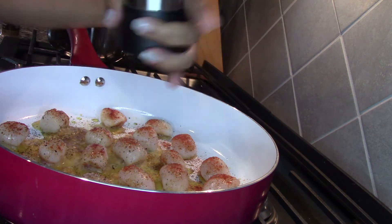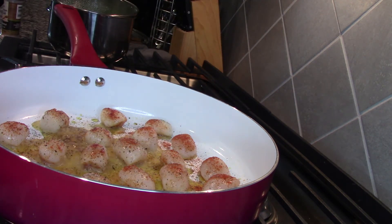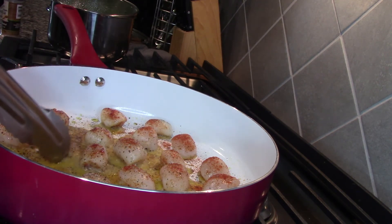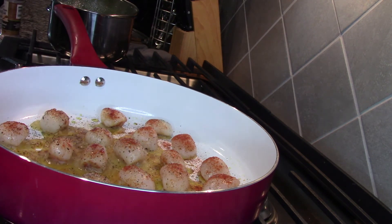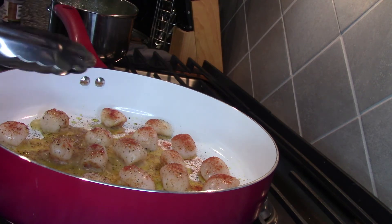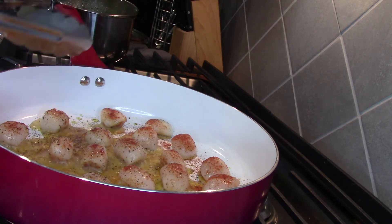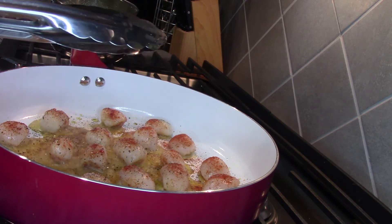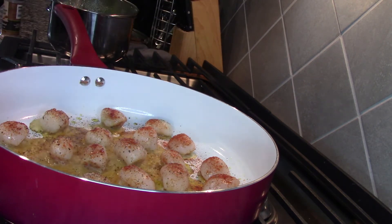I'm going to add a little more pepper, and I'm going to check on the scallops. I'm going to let them cook a little bit more on this side, then flip them, but first I'm going to add more butter to the pan and also some minced garlic — and probably a little bit of lemon juice. I don't really know what I'm talking about; I'm just making it up as I go, so bear with me and hope for the best!